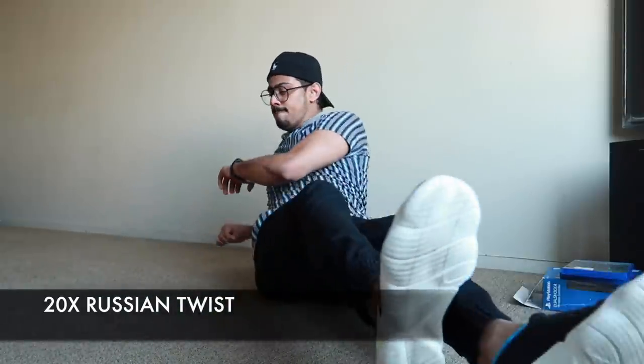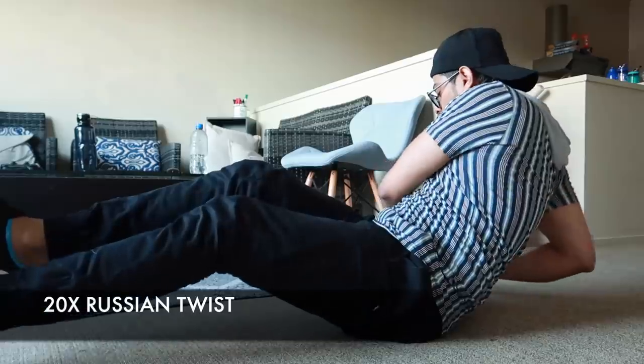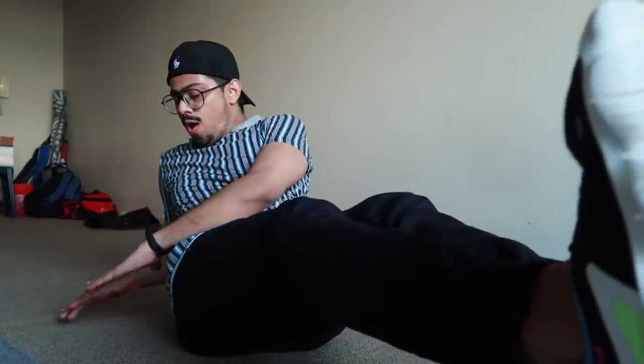When done with your 30 mountain climbers, immediately sit down and switch to Russian twists. This is best for your obliques. Keep your legs up, rotate your body side to side, and keep your eyes and toes forward while doing this. Do 20 reps, 10 on each side.